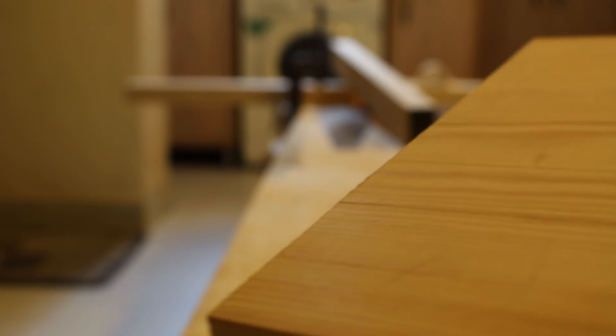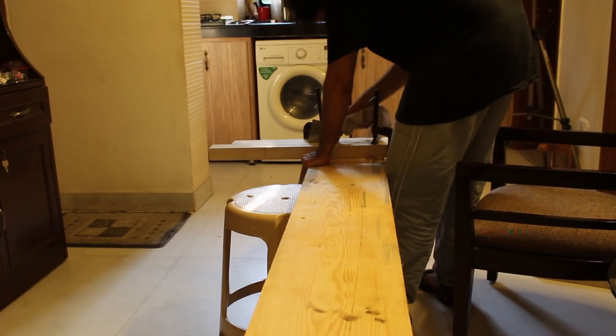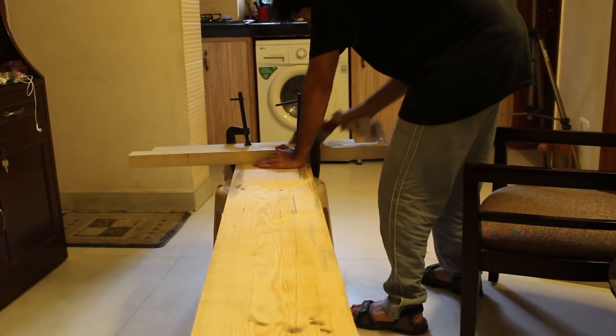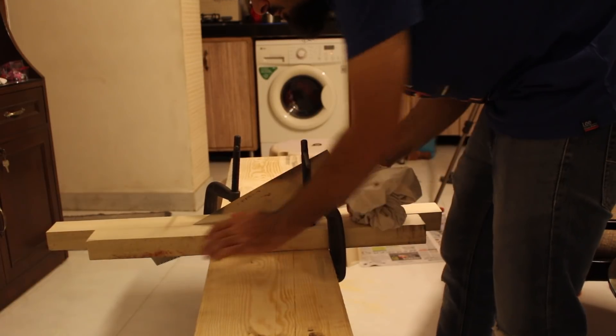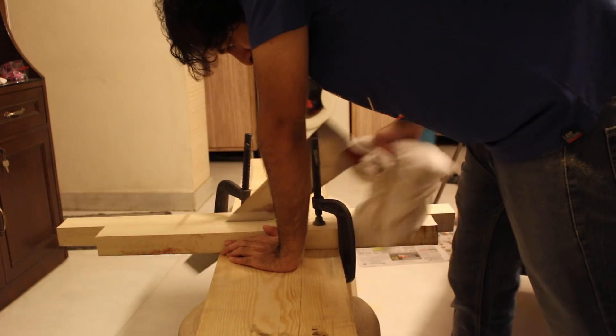We got some tear-out on the bottom edge, but the top and sides look perfect. I suggest using power tools for this, as cutting such a thick plank isn't easy and I soon developed blisters on my palms.